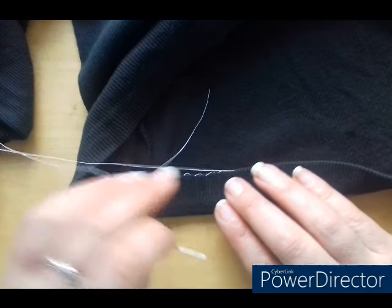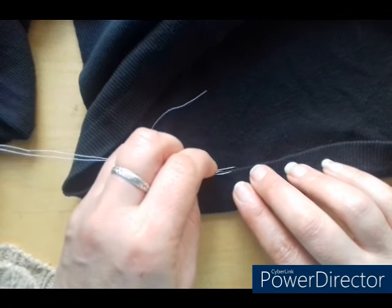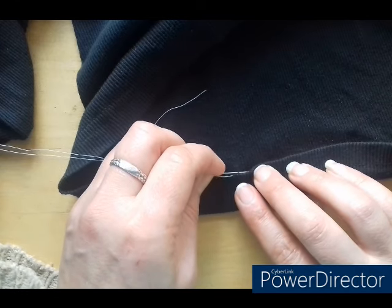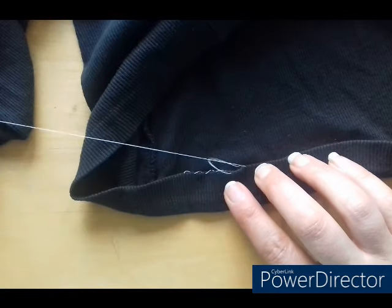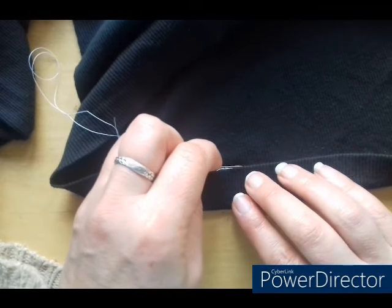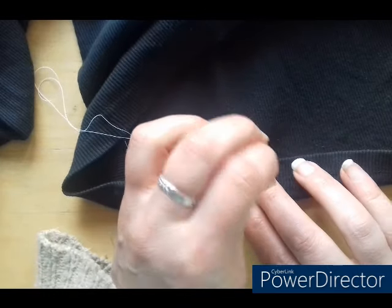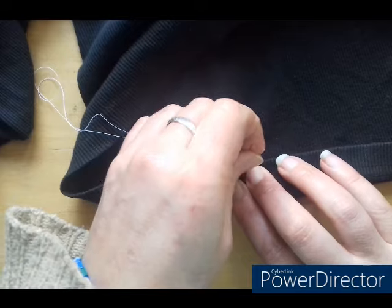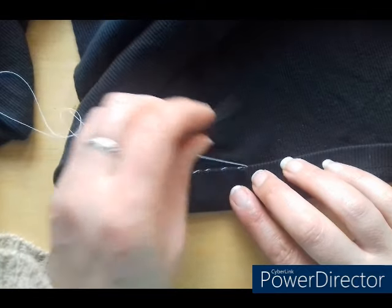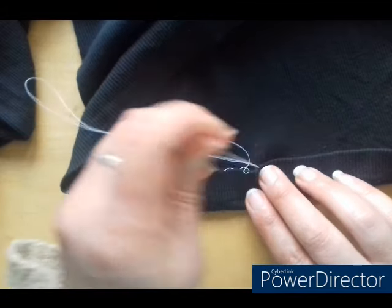As you get better at this you'll get quicker — just be sure that you're not pulling it too tight so that it doesn't buckle. Now there are all different ways of doing this, there are different ways of sewing loops, but I'm just giving you a very basic way to quickly take up a hem that's maybe come loose or you found that something's too long.